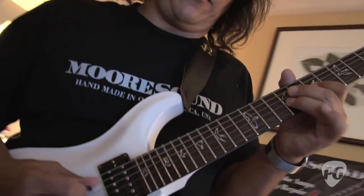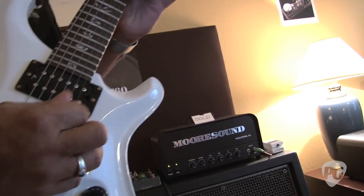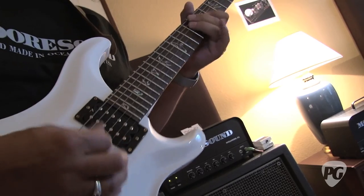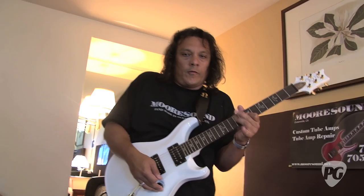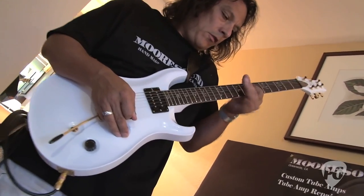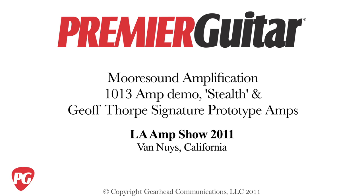This is Charles for PremierGuitar.com at the LA Amp Show. We'll see you next time.